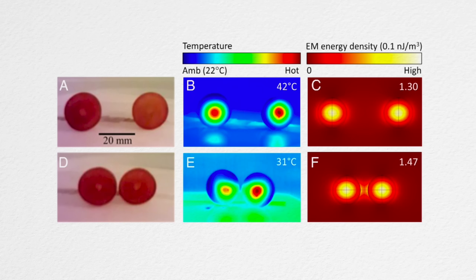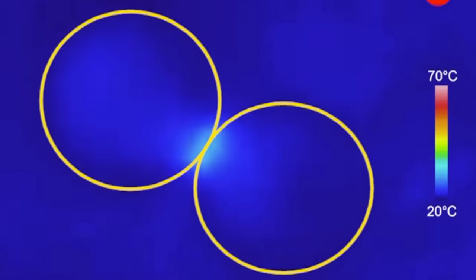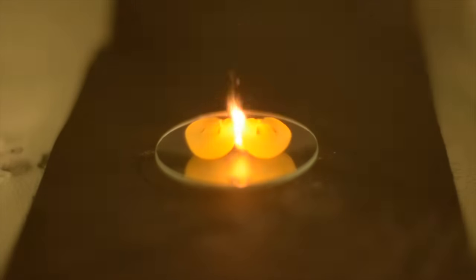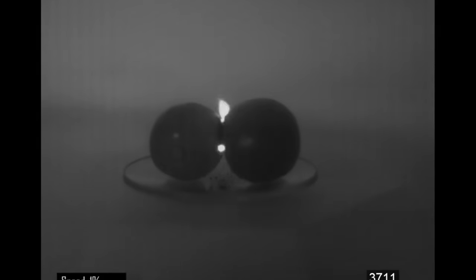But if you move two grapes close together — closer than about a wavelength — you start to get interactions between the electromagnetic fields in each grape. If the grapes are touching, the greatest electromagnetic field actually occurs at that contact point. That is where you get the greatest oscillating electromagnetic fields, and that is where the grapes get hottest. The very strong fields can cause a breakdown of air: the electric fields are strong enough to ionize the air, creating sparks, and that is what leads to the plasma.